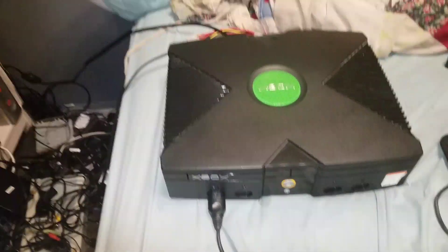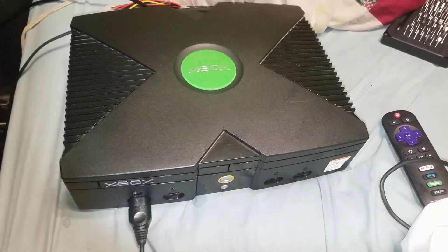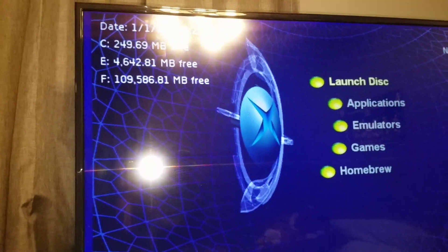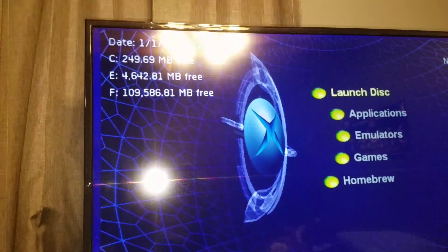Hello folks, here is the original Xbox in action. I got the 120 gigabyte hard drive completely all set up. So now I've got a little over — close to 100 megabytes free.